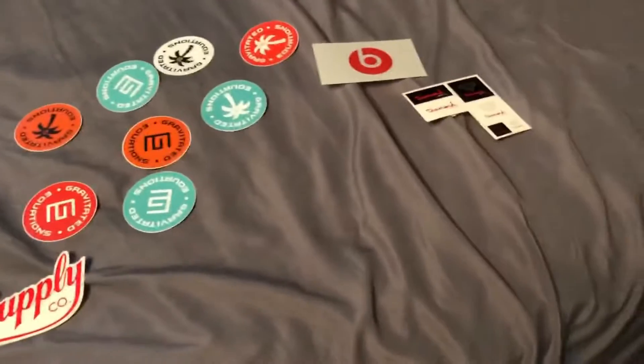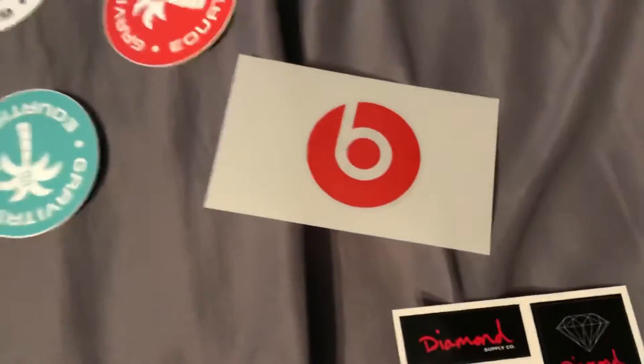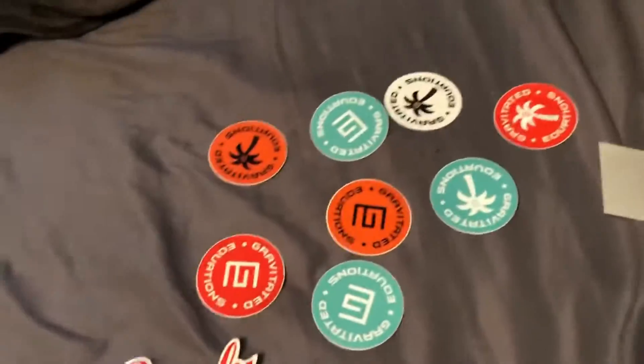So I have all these stickers right here and I'm gonna put some of them on the trampoline. I don't know if I should put all of them on because I want to keep some for other things. We got diamond ones, beat ones, grab ones, and another diamond one, so yeah.